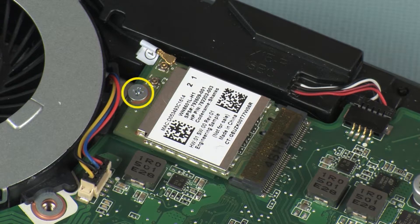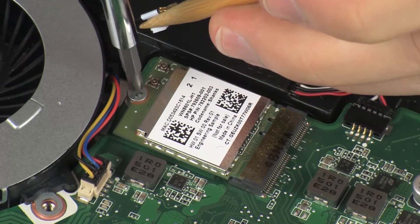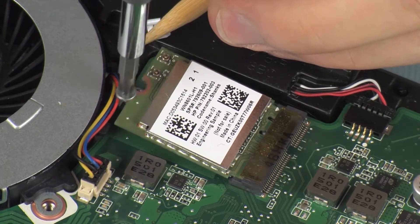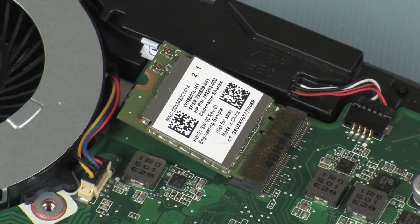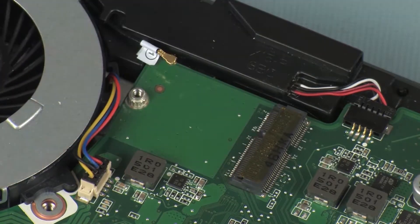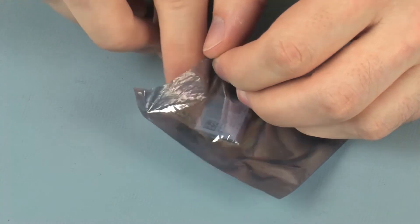Remove the 2.5 mm P1 Phillips-head screw that secures the wireless module to the system board and allow it to release to the spring tension position. Grasp the wireless module by the edges and pull gently to remove it. Place the wireless module in a static-dissipative bag.